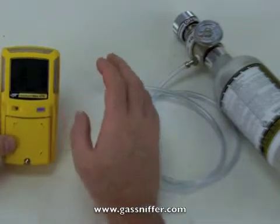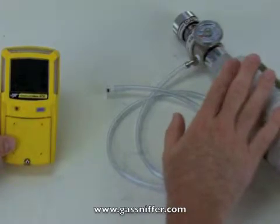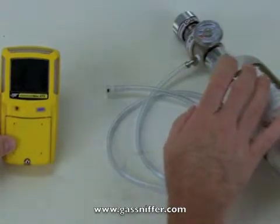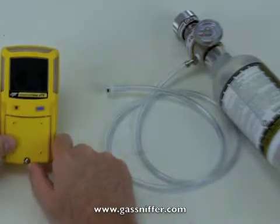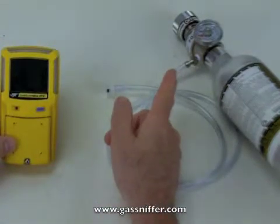We'll cover what we've got here. First, the cylinder of calibration gas — this has all four gases in it: hydrogen sulfide, carbon monoxide, oxygen, and then the explosive gas, or LEL. On top I have a regulator. This is a constant flow regulator, and it puts out a half liter per minute. This is the one that comes in the kit, and this one happens to be made by Port of Gas.